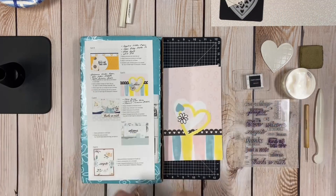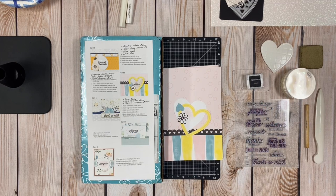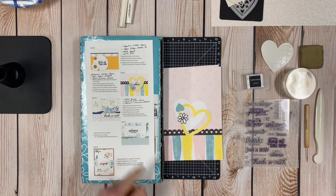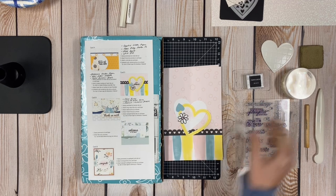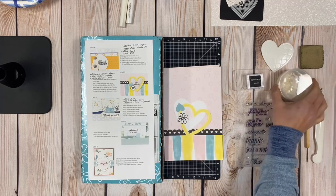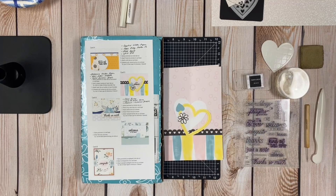Hey everybody, it's Keely. I'm popping in tonight to show you the fifth card from the Craft with Heart January through April card subscription. As we've done in the past, we're going to create the first card as the instructions tell us, and then the second card we're going to jazz up. It's a shaker card, so it's already going to have a little bling with iridescent sequins, but we're also going to jazz it up with the Ballerina glitter paper.